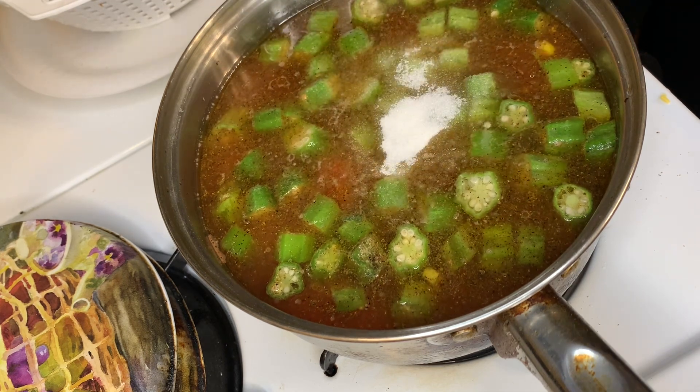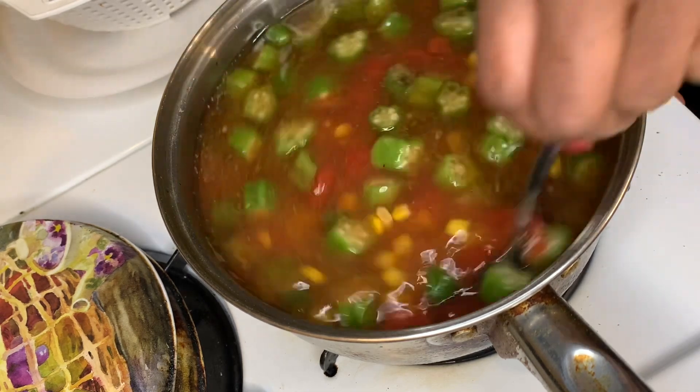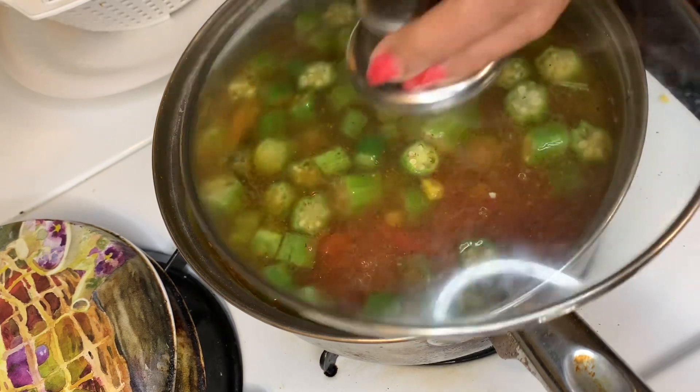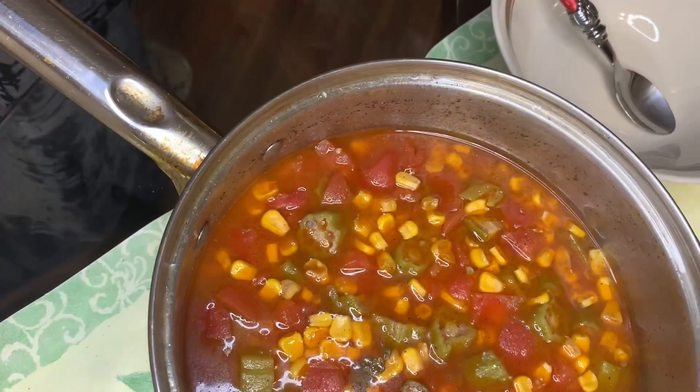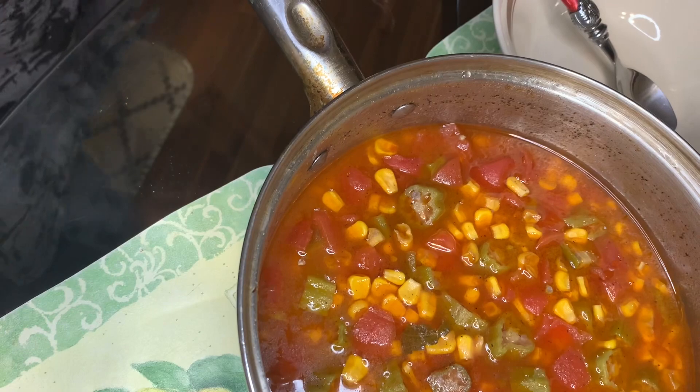Just a little bit. Stir it up, put the lid on, let it cook. I'll be back. Okay, the tomatoes and okra and corn is ready!